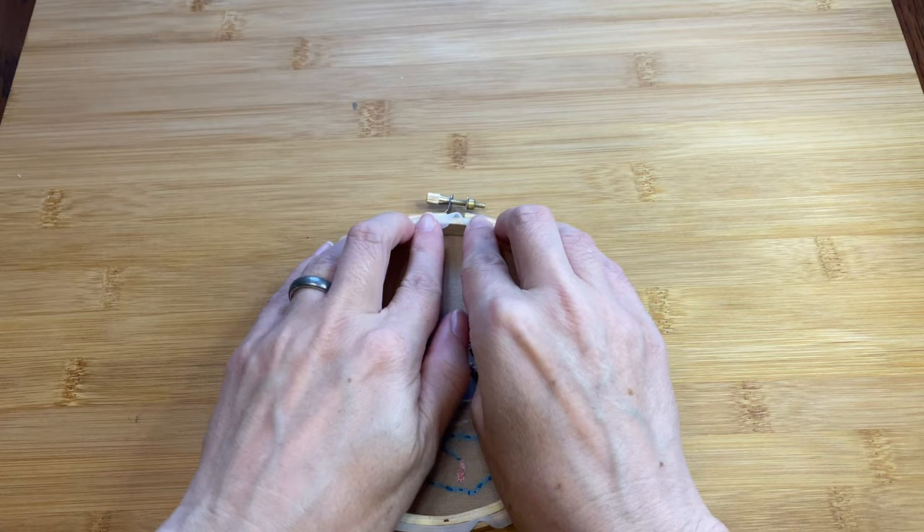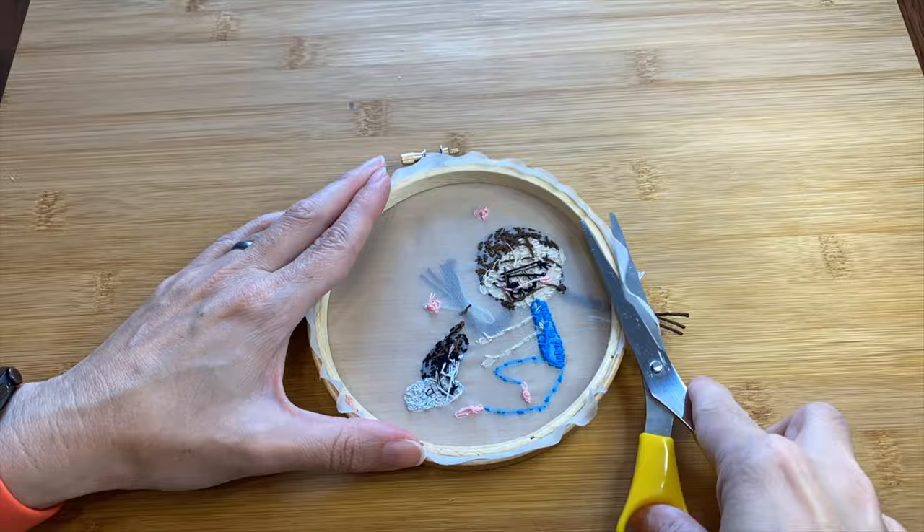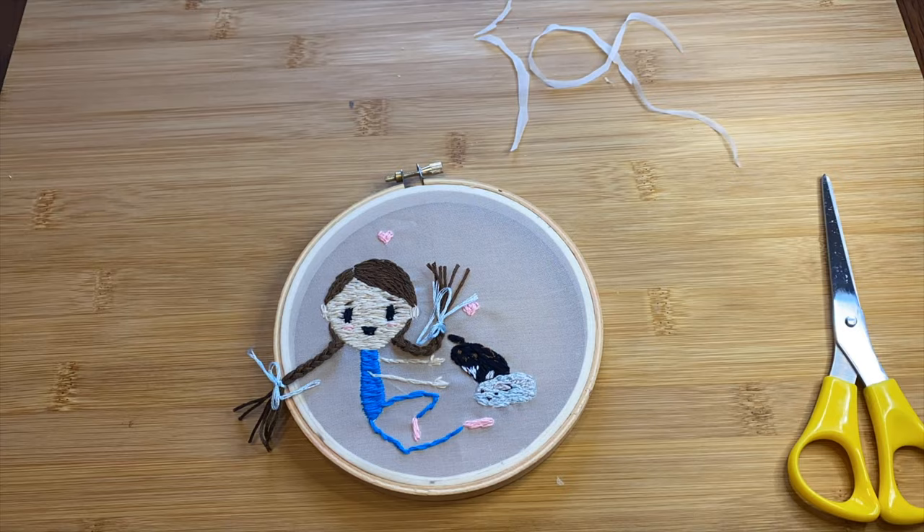I'm feeling just a little bit paranoid that all the fabric is going to slip out of the hoop, so I'm just going to put a little line of glue around the back. When it's dry, I'll trim as much as I can. While I'm here, I'll put a dab on the bows too.